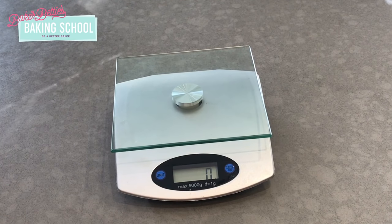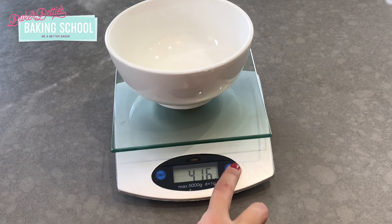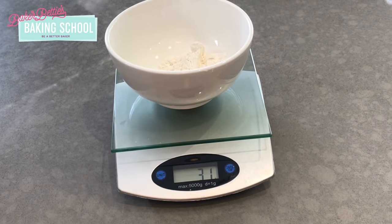Set your bowl on the scale and then press the tare button to zero out the scale so that the bowl is not counted in the weight. Then begin measuring out your ingredient. You can see the written lesson for downloadable charts for converting common baking ingredients from volume measurements to weight measurements.